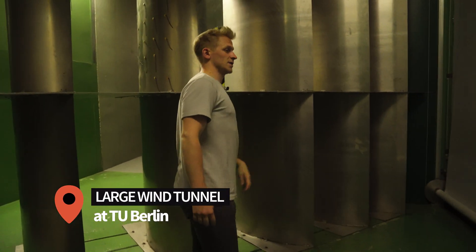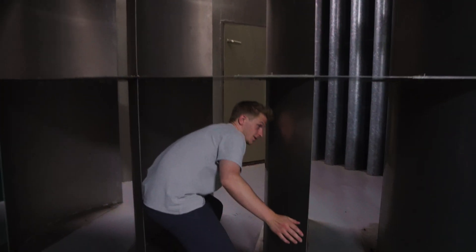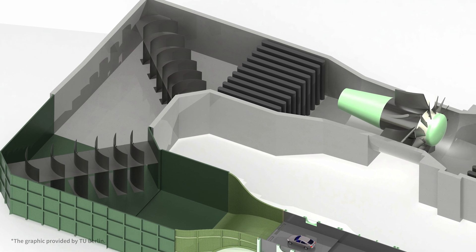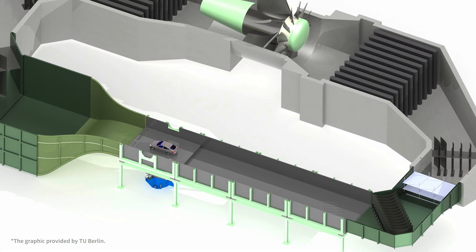What you see behind us is a great wind tunnel — the Großer Windkanal at Technical University of Berlin. It is basically a closed ring where there's a fan inside, and it accelerates the air up to certain wind speeds. We investigate and also do some comparisons between the two rotors that we have available.